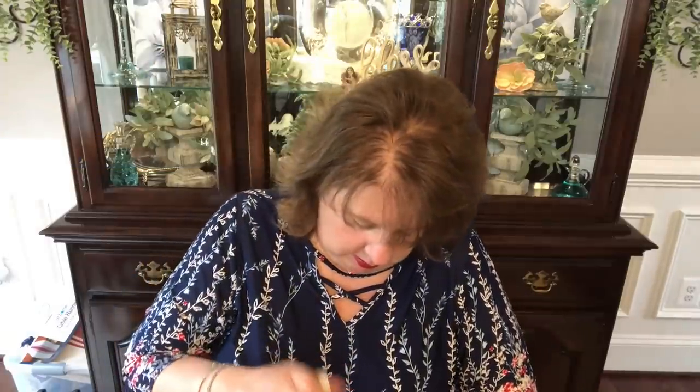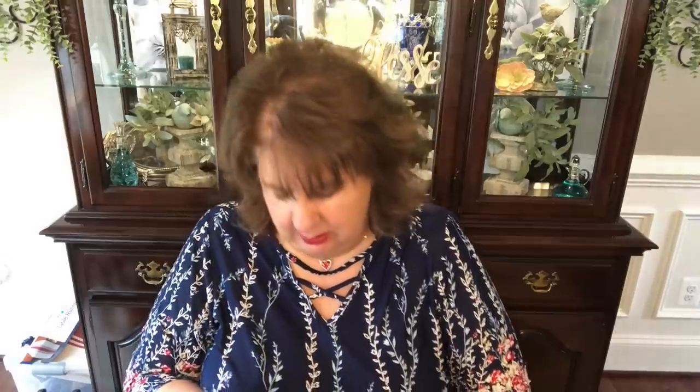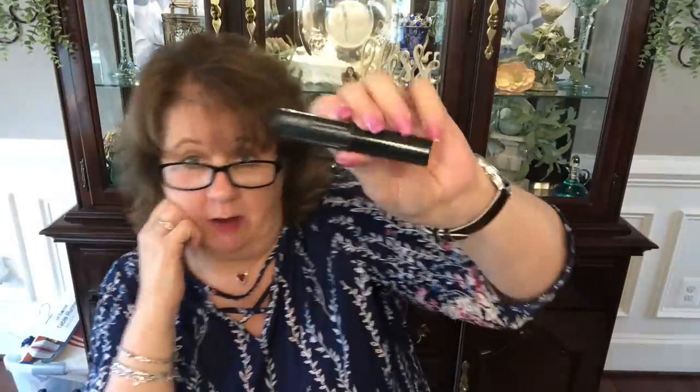So those three things — the lip liner, pencil sharpener, and eye shadow — are what I ordered. With those three purchases I got four free gifts! The first is a quick liner for eyes in Intense Ebony, which is sort of a black. I usually use Slate, but I could try it.